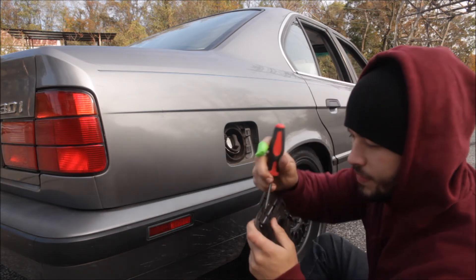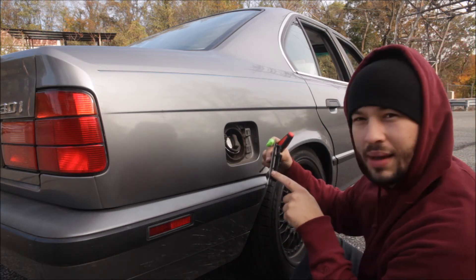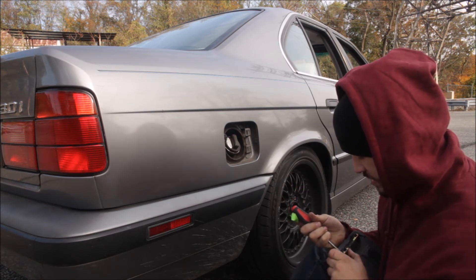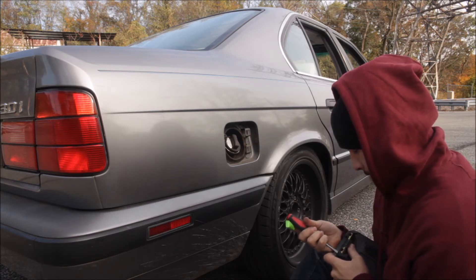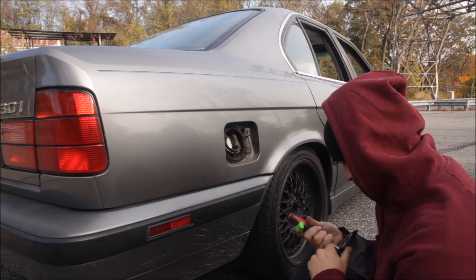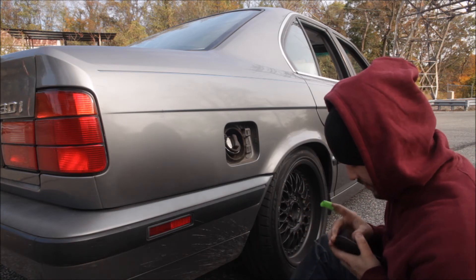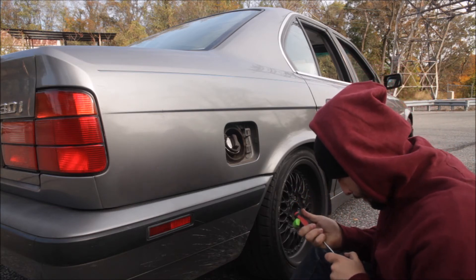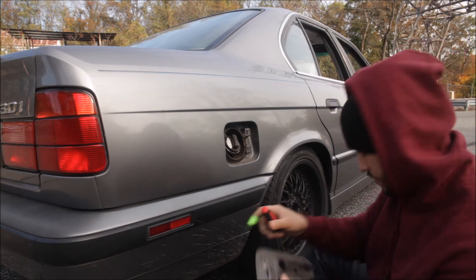Alright, see this — there are these little tabs here. If you put your screwdriver in like that and at the same time push, without bending your fuel door, it should come out with relative ease. I'm not making this look easy. Hold on — pow, alright.